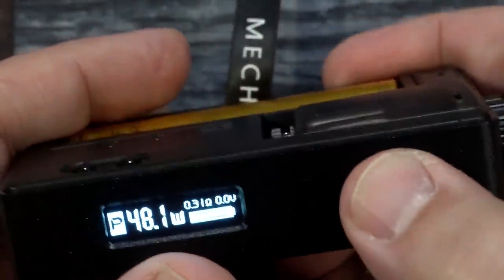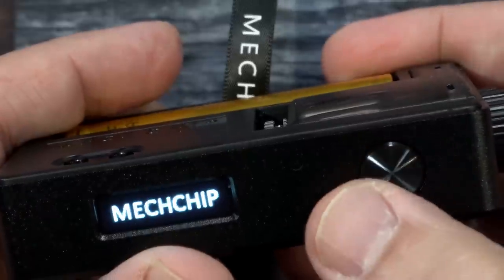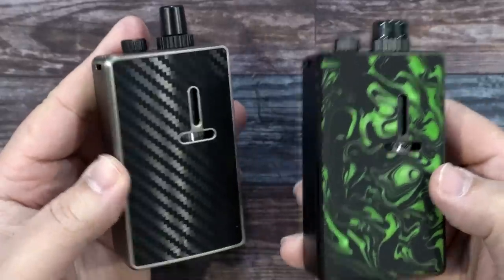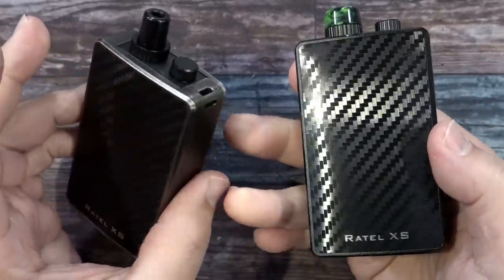Power the device on and off with five clicks of the fire button. And that was the Rotel XS Rebuildable AIO by MechLife. Let's go back up top, vape on them, and I'll give you my thoughts.